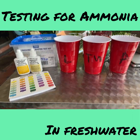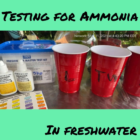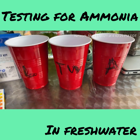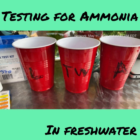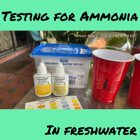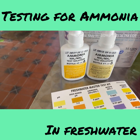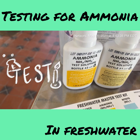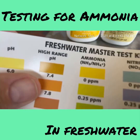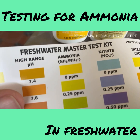Here we are with the solo cups again. L is for lake, TW is for tap water, and A is for aquarium. I'm using the API freshwater test kit — eight drops from the first bottle, then eight drops from the second bottle. We want to see the ammonia levels — we want to avoid ammonia altogether, so I'm shooting for a zero.